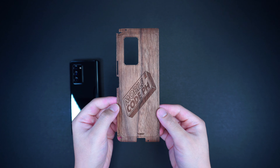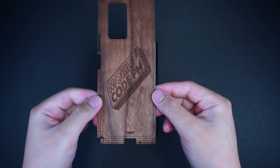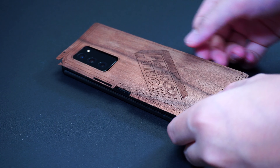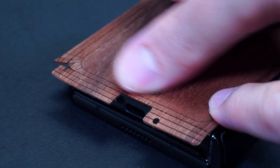Starting from the back portion, peel off the adhesive side cover first, then align the camera cutout and gently place the cover on the back of the device, making sure that it's properly aligned in place.